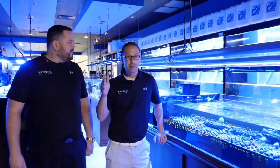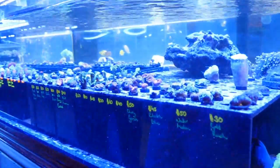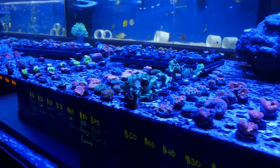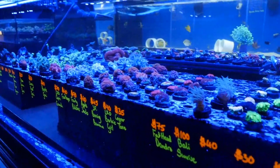Now it's time to pick out the corals — a lot of choices. A lot of stores and a lot of people are moving to frags. What is a frag? They take the mother colony and chop it up — it's basically a fragment of the actual larger coral. These frags are much more affordable than a big mother colony. Beautiful corals here, and these prices range from $20 all the way up to $100 on some of these frags, but they are going to grow and give a nice pop of color in the tank.